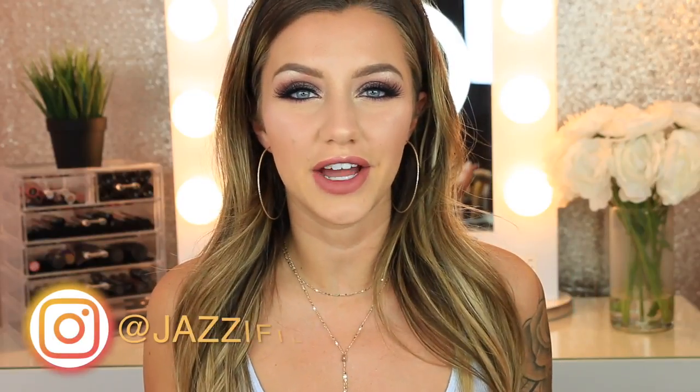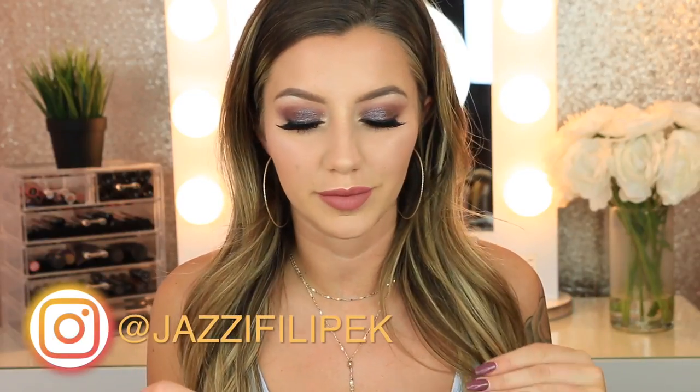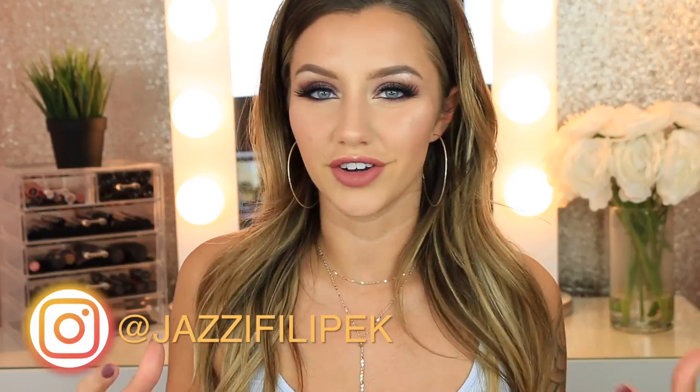Hey guys, welcome back to my channel. Today's video is going to be testing out brand new makeup. There's a bunch of new stuff that just recently came out, so I thought this would be a fun video to film. I really hope you guys like this.